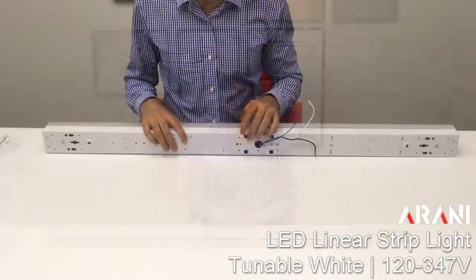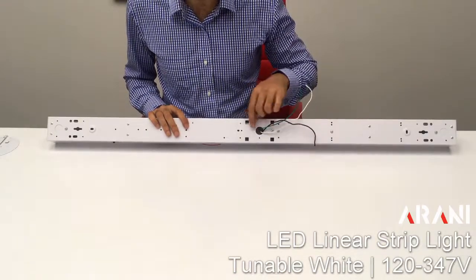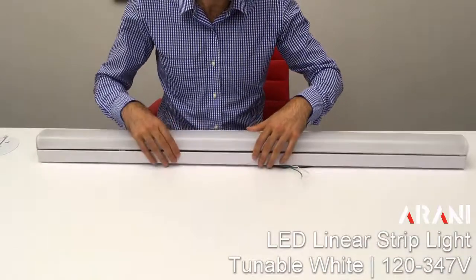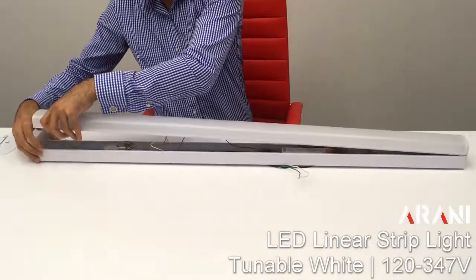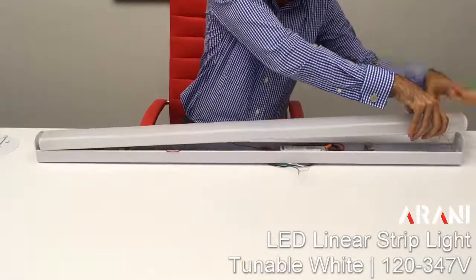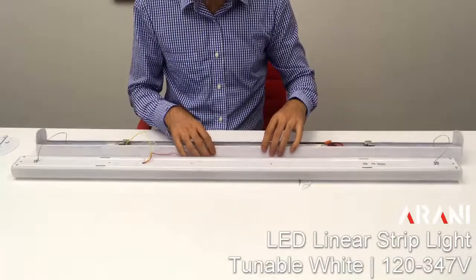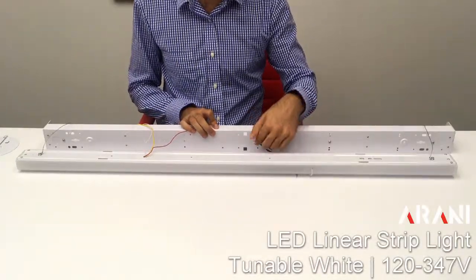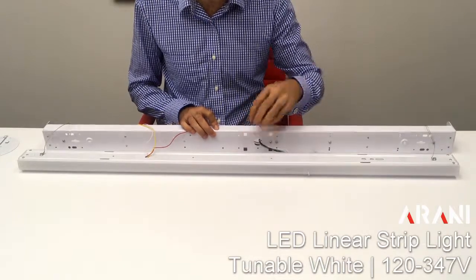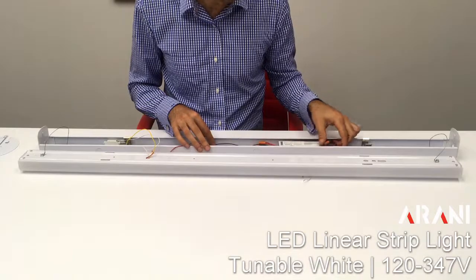Now I'll show you how to install the fixture. Initially, out of the box, the knockout will be blocked off and the wires will be inside the fixture. Our first step is to pull on the two extremities and open the light so we can access all of the wires. That way we can punch the knockout past the connectors we would like and make our wire connections either in the junction box or inside the fixture, depending on the installation method.